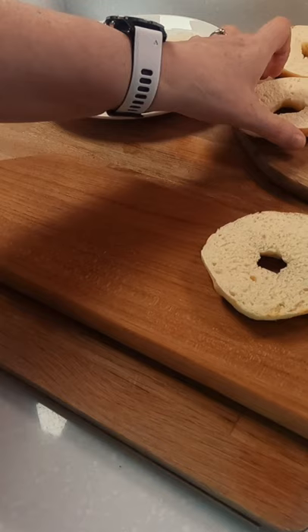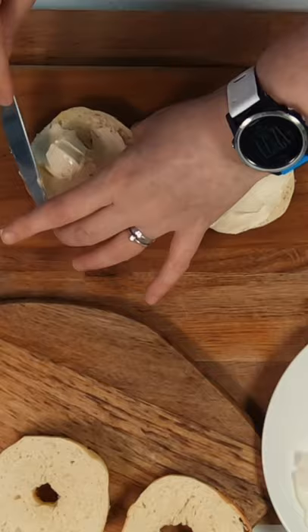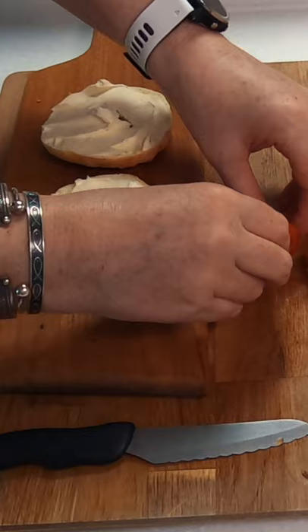While they toast you'll have time to prepare a few of the other ingredients. Spread a generous amount of cream cheese of your choice on the bottom layer of your bagel and then a light layer on top.